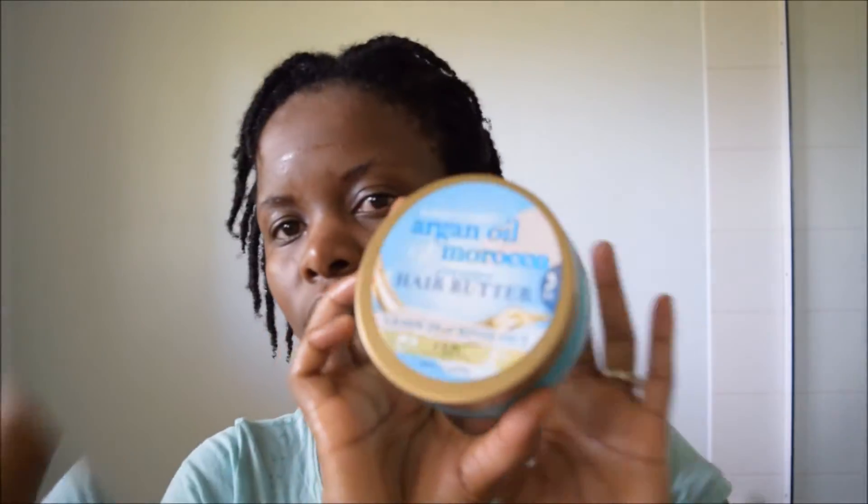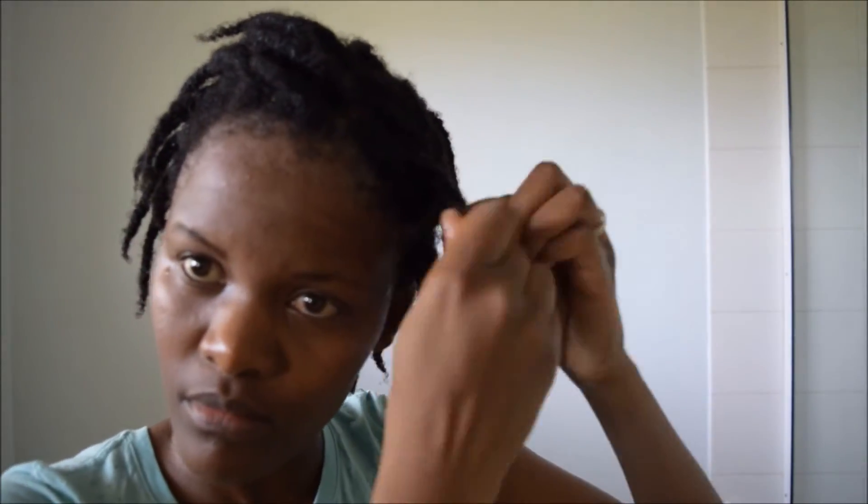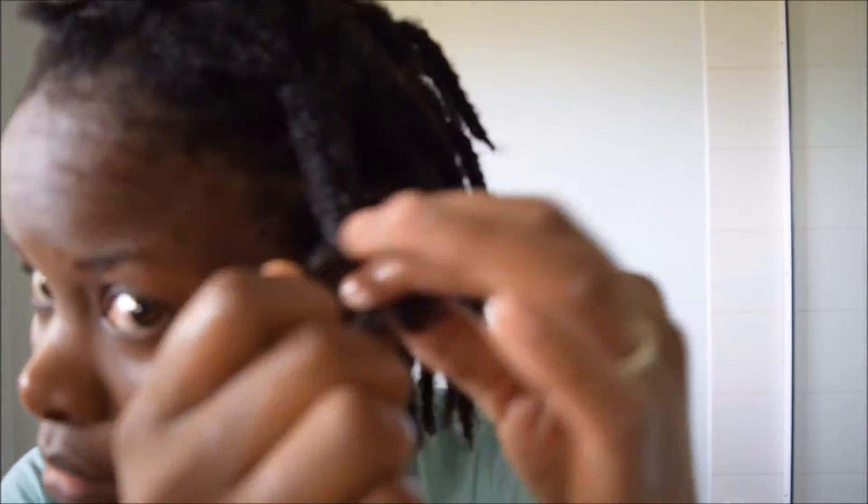After washing, my hair feels so soft. I'm ready to apply my leave-in butter — I'm actually trying this leave-in by Argan Oil OG for the first time. I'm not sure at the moment if I really like it, but we'll see as time goes on. Then I seal with castor oil by Afriberry.